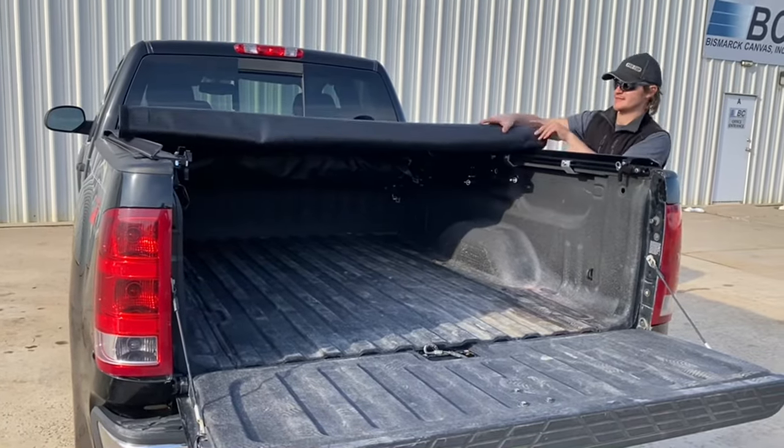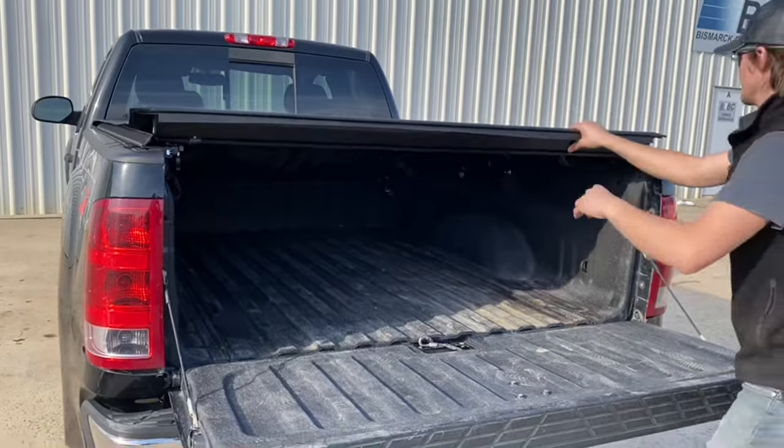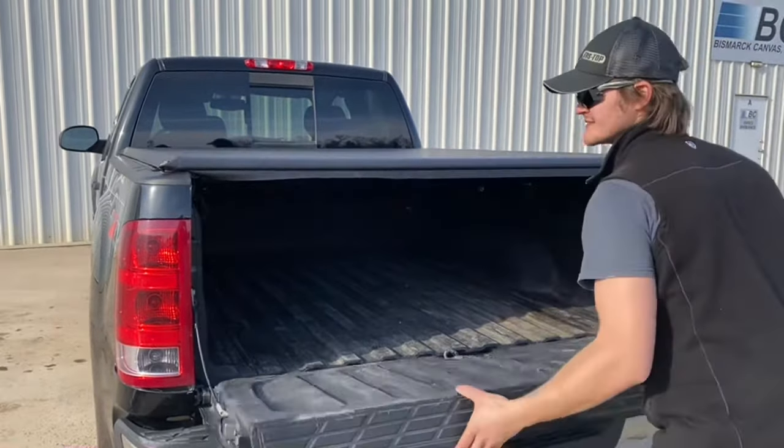Fast Top rails sit on top of the bed and have a 2-inch weather seal repelling water and dirt. Experience the best of both covers with Fast Top.